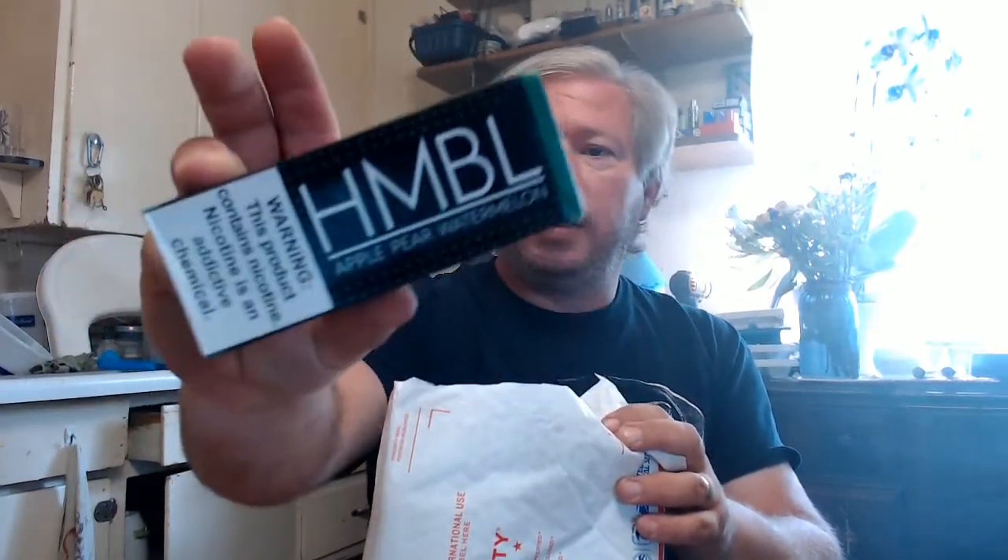I still know this is the manufacturer's doing, but I do not need a box around my juice bottle. We haven't had Humble for a while — we got some Humble apple pear watermelon. Doesn't that sound delicious?